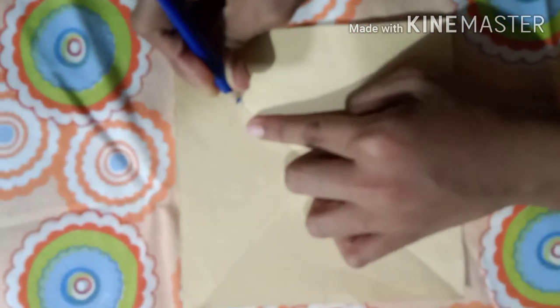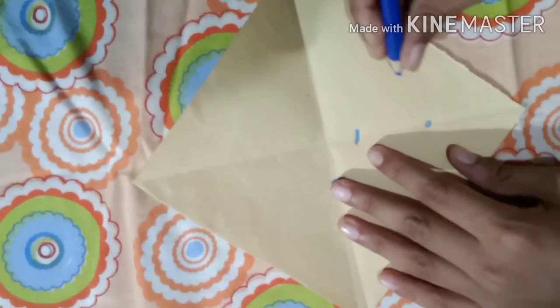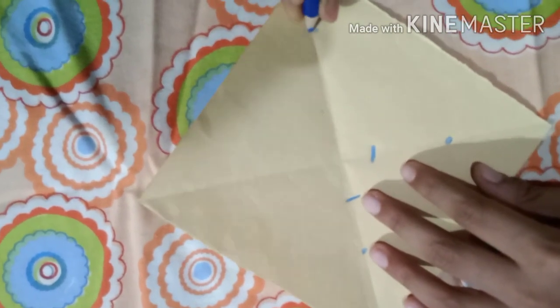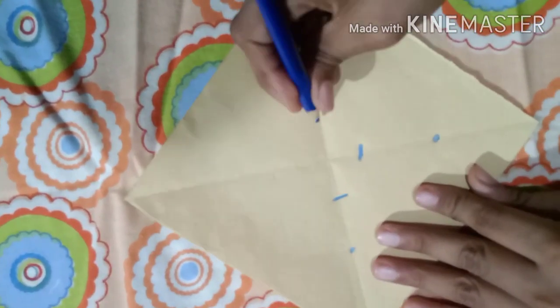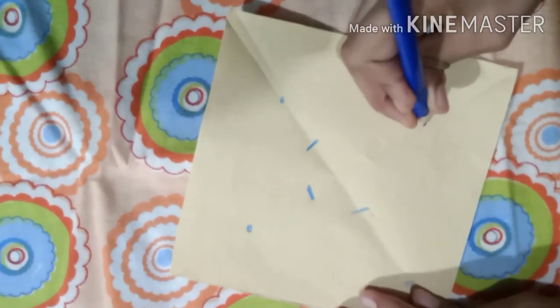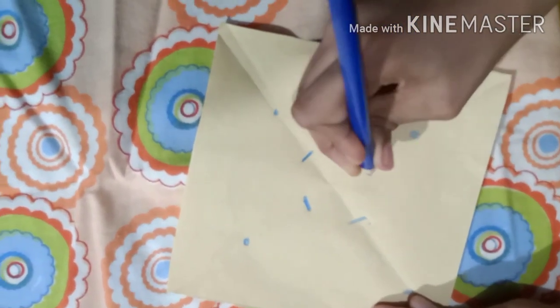Do the same on the other sections — go here, go here. Turn it over and repeat. Draw the circle in the middle and a line going up a little. It should look something like a cross without the middle lines connecting.